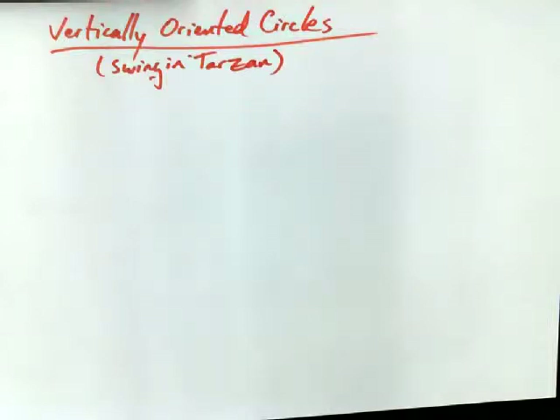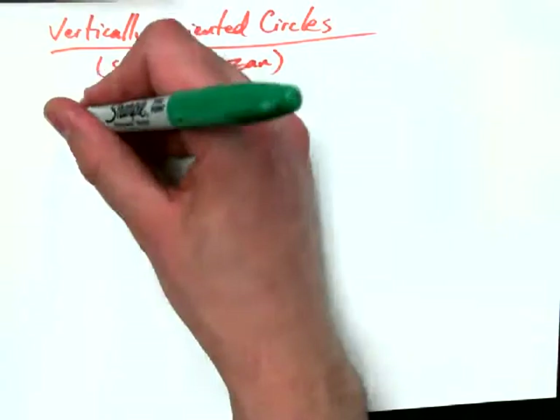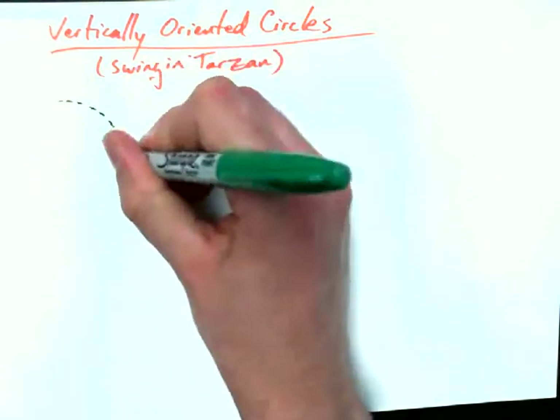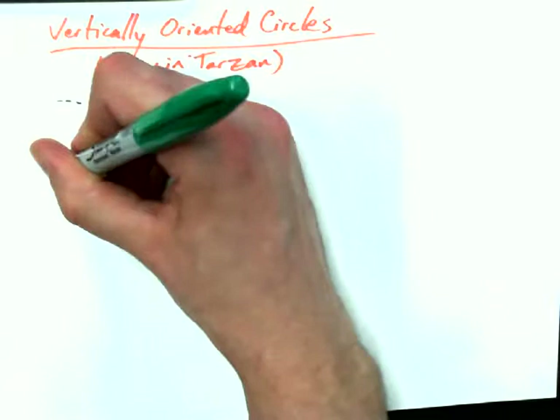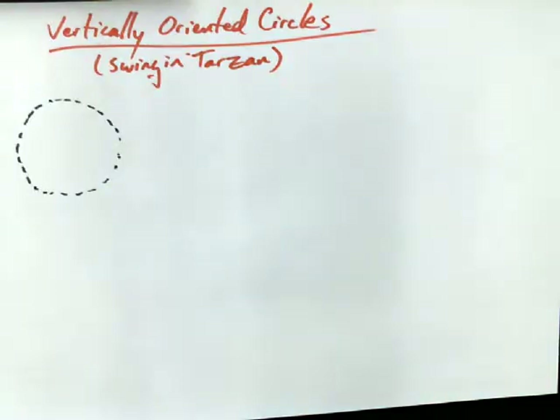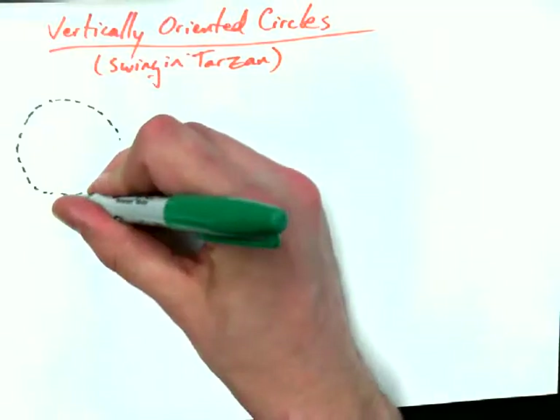Alright, so in talking about vertically oriented circles, I always like to talk about it in terms of a swinging guy called Tarzan. So Tarzan swings in a complete circle — suspend your disbelief — he can do a complete circle all the way around, take a run at it, go all the way around the branch, like he keeps on going.